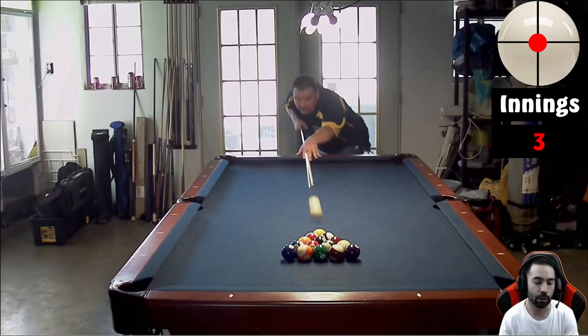This is me just picking apart little things and saying: try to remain as still as possible, let your arm do the work, and make sure your follow-through is straight through the cue ball. That way all the power you're intending to put into the cue ball is actually transferred, and you're hitting exactly where you want on the cue ball.